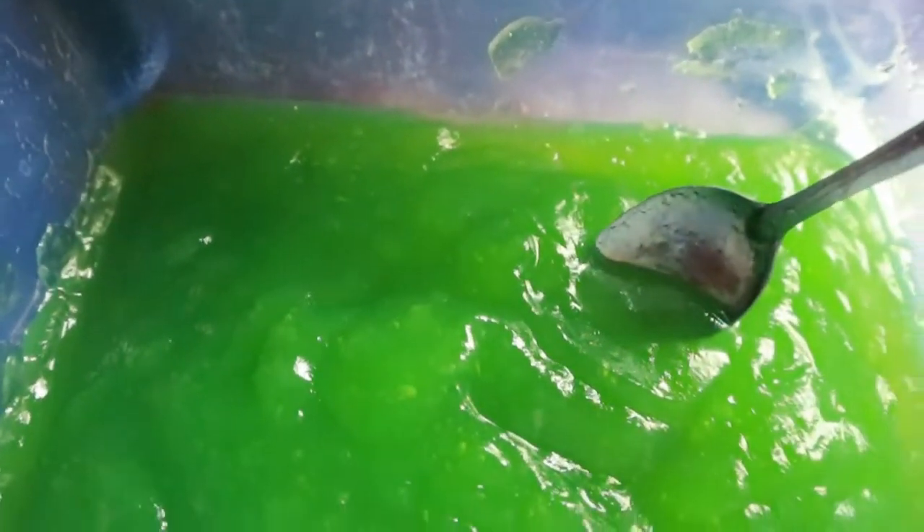Sudah halus, warnanya hijau. Kita blender yang warna merah. Agar-agar warna merah yang sudah di-blender.